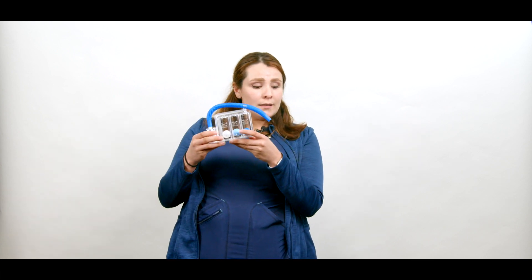Hi guys, this is Dr. Alma and I'm going to be part of your follow-up team. Right now we're going to talk about how to use your incentive spirometer. This is a device that will help you measure how much air goes into your lungs.